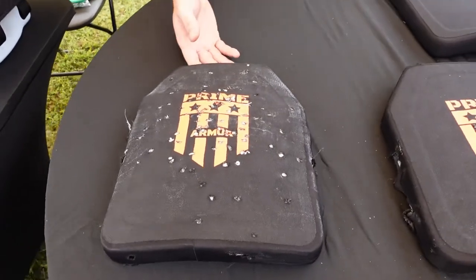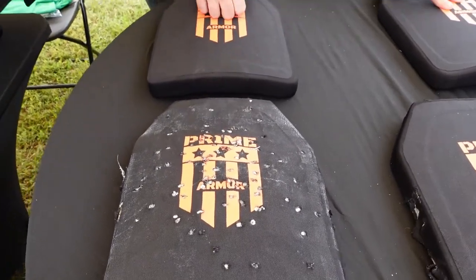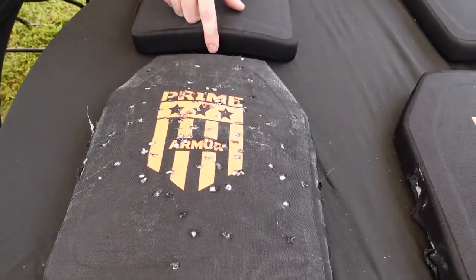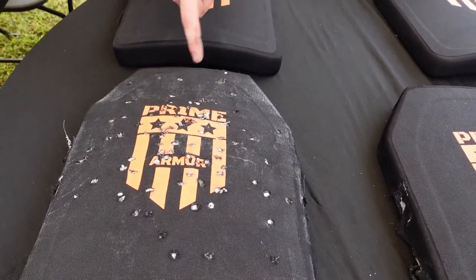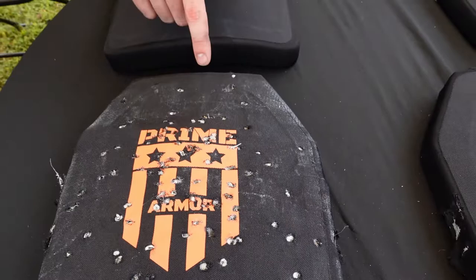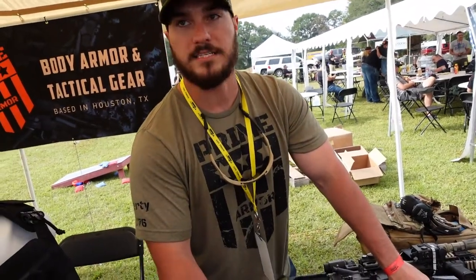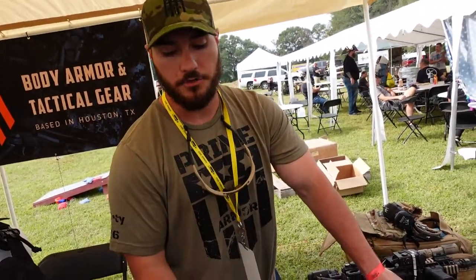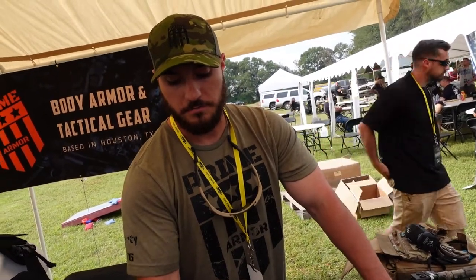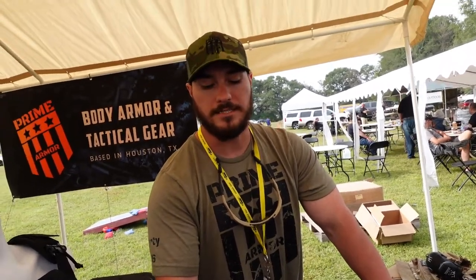This plate right here is the same exact one as this plate. This is our level 3 10 by 12. This one has four rounds of different grain size .308 out of a 20-inch barrel Remington 7 mag, four rounds of 5.56 FMJ through a 16-inch barrel AR-15, four rounds of 7.62x39 FMJ out of an 11-inch CZ Bren, one round of 7.62x39 AP armor-piercing, and about five rounds of 9mm Hornady Critical Defense with the polymer insert to make it mushroom. After that exhibition, we decided to let the instructors use it as a target, so in total there's probably 150 to 200 actual rounds inside this plate itself.